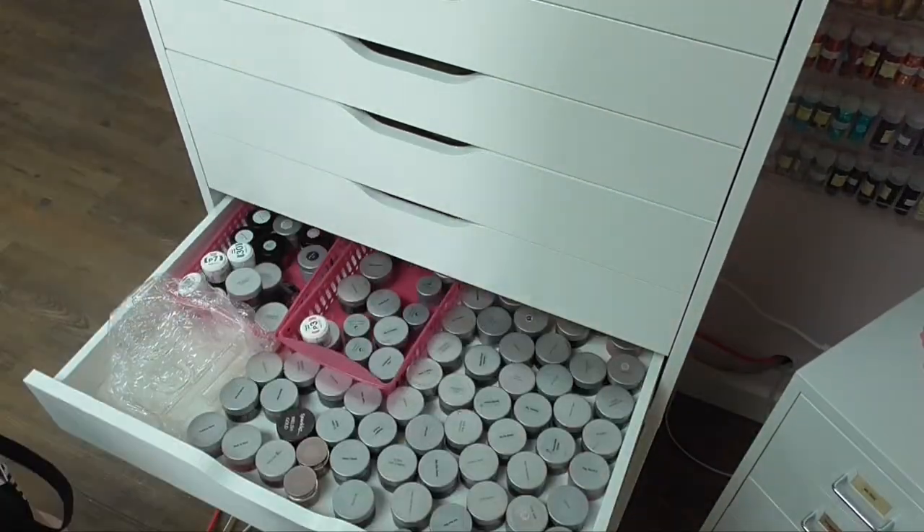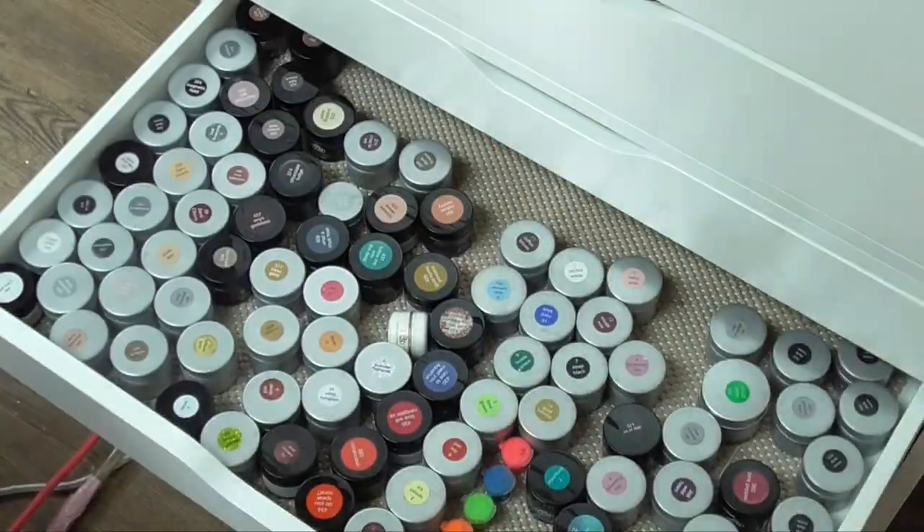Hi everyone, it's Talia here, welcome back to my channel. Today I have part one in an organizing my nail studio series. This IKEA Alex drawer unit houses all of my nail art, background props, and some office supplies. It's a hot mess right now. If you know anything about me, you know that when it comes to my nail studio, things need to be organized, need to have their home, and need to be functional — or else I'm not as creative and I slow down because I can't find things.